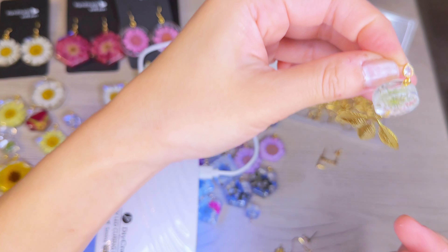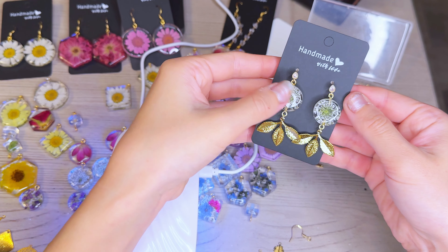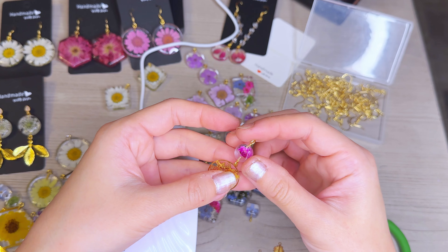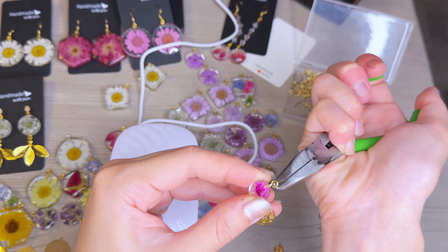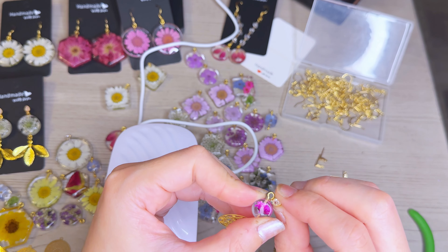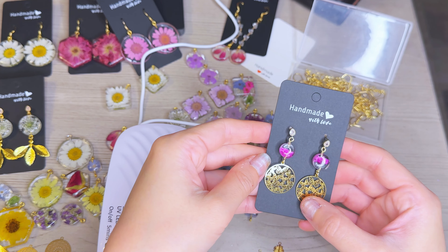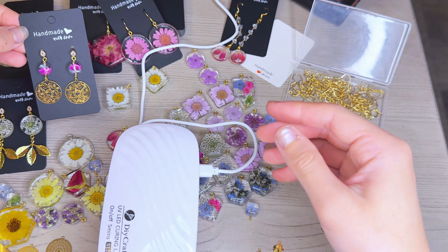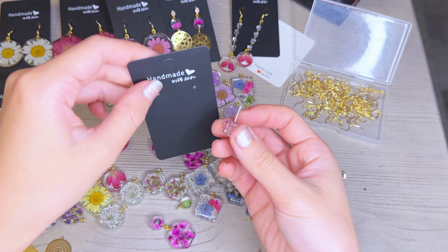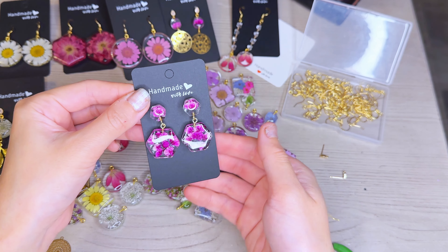For this pair, I'm opening up the eye pin and placing the top earring post into the loop, then closing it with my pliers. I'm adding a gold leaf charm to the bottom eye pin — because I put two eye pins in the resin piece, I was able to dangle something at the bottom as well. For the next pair, I'm doing a very similar design — opening the top eye pin loop, putting in a dainty rhinestone stud, and closing the loop to complete the pair. I love the little butterflies.